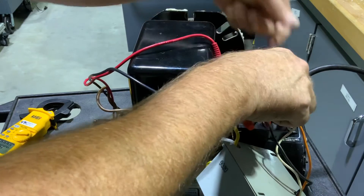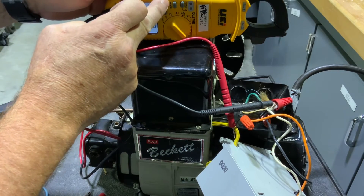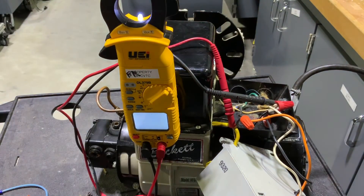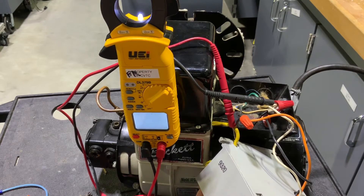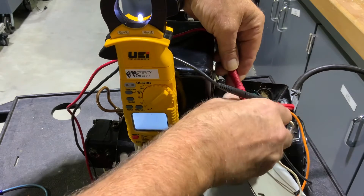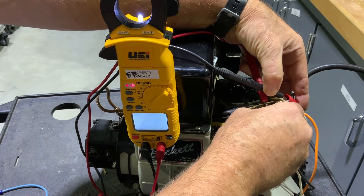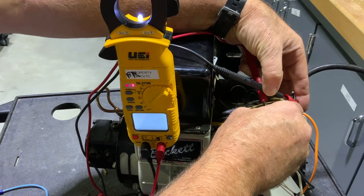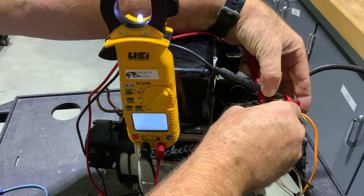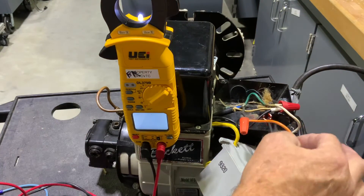Sometimes when you get this many wires in there it's hard to get a good reading. We're going to set this to volts. I'm going to reset it — that's starting — and we're reading 120 volts on that orange wire. I have my meter lead in the orange from the primary control and my white from the primary control. Once that times out it kills power on this orange wire.